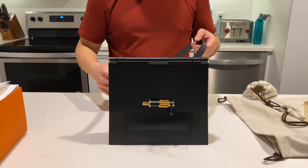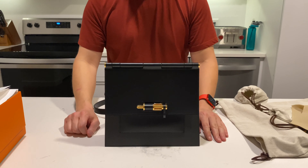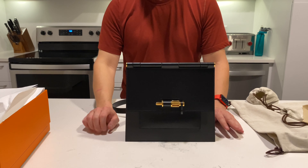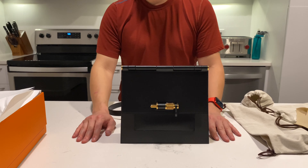So definitely a very practical bag. I think Lucia is going to have some fun with it. If you have any questions or comments, please feel free to leave them in the comment section below. And don't forget to like and subscribe to my channel. Thanks, see you next time, bye bye.